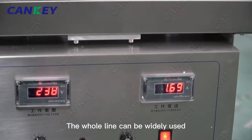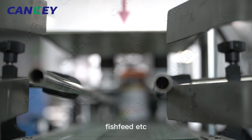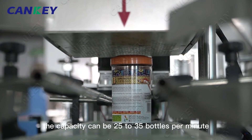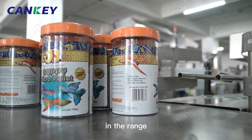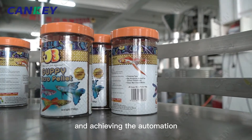The whole line can be widely used for different kinds of particles like almonds, sugar, salt, fish feed, etc. The capacity can be 25 to 35 bottles per minute, and the packing weight per bottle can be adjusted on the machine. It has the advantage of saving labor and achieving full automation.